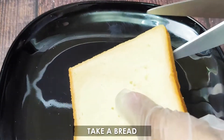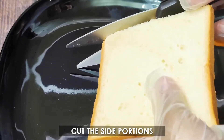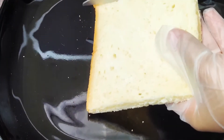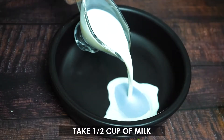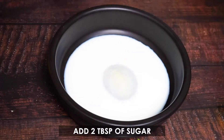Take a bread and cut the side portions. Take half cup of milk and add 2 tablespoons of sugar.